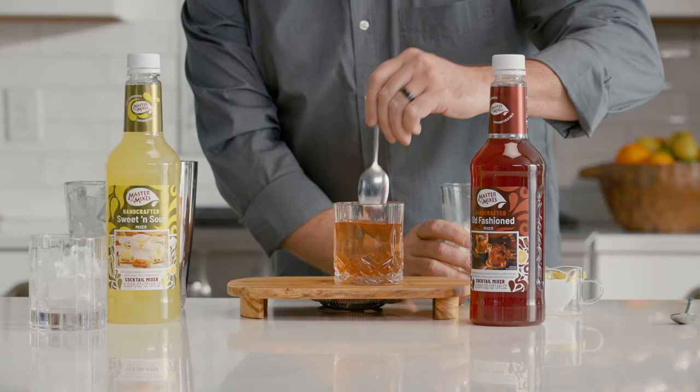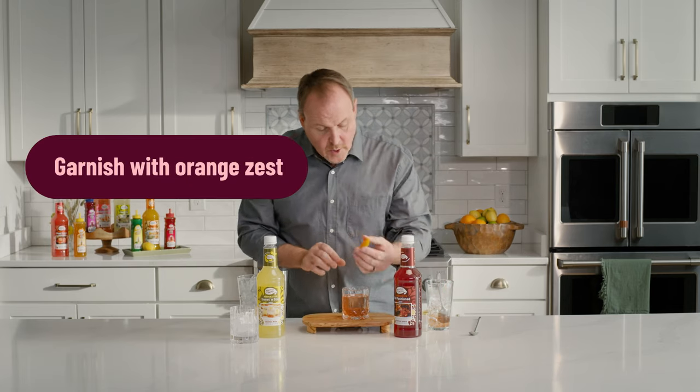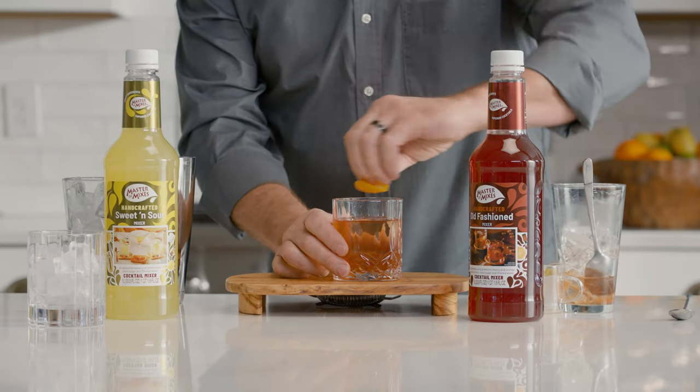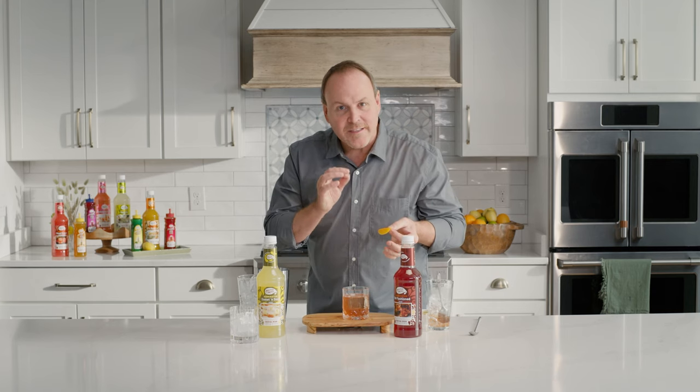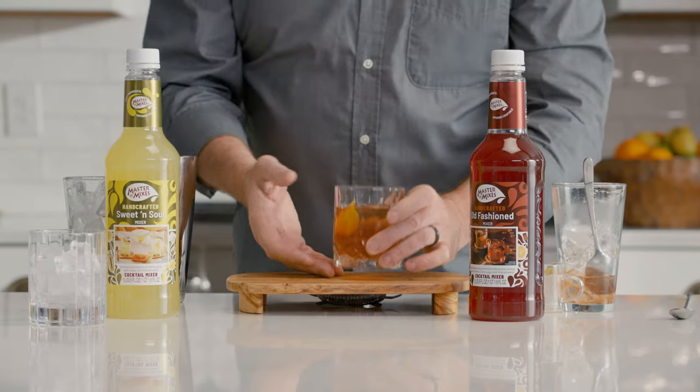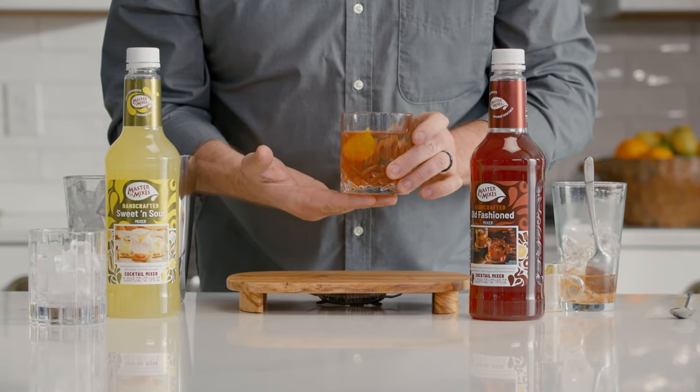Here we have a stirred cocktail. We stir cocktails when it's just spirits or syrups — we can stir those together. We don't use any citrus when we're stirring a cocktail. Last but certainly not least, we'll garnish this with just a coin of orange, expressing the orange oils and rubbing them around the glass so that when I taste this, the first thing I taste is the orange and not just cold glass. Dropping it in — here's a beautiful classic old-fashioned.